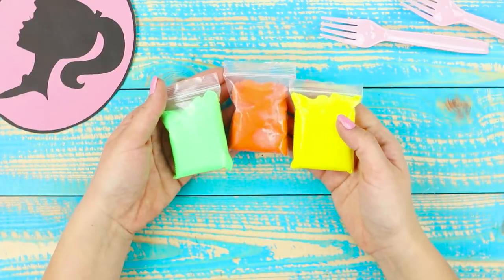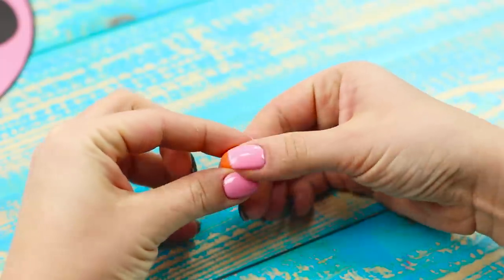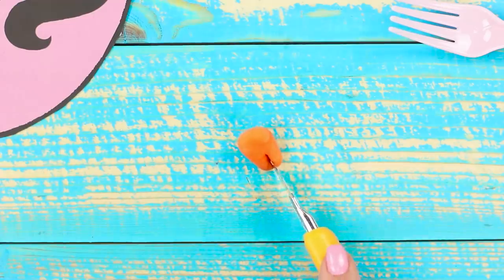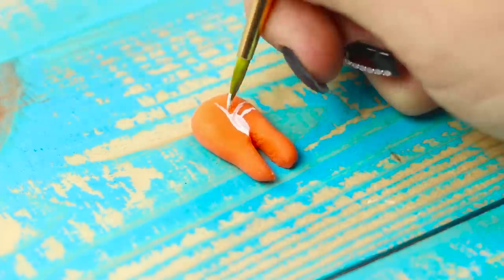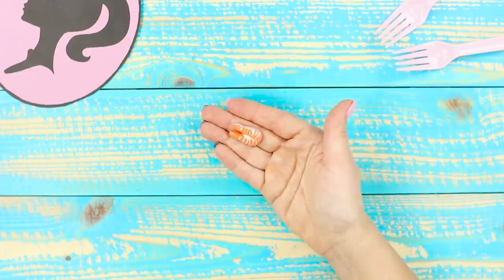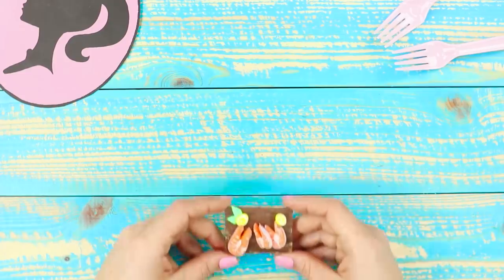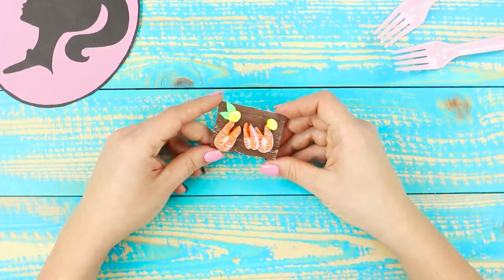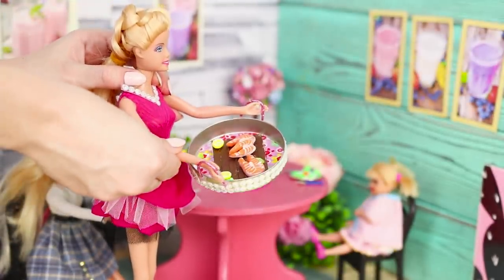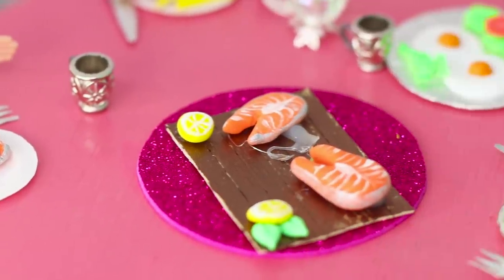Now you need three packs of modeling clay — yellow, orange, and green. Form a figure from a piece of orange clay and cut the edge with a knife so you get a shape of a tooth. Draw thin streaks with white paint and paint the sides over with silver. Take a flat piece from yellow modeling clay and draw a lemon slice. Put the salmon steaks on the stand with a lemon and decorate with green leaves. Serve the seafood to the table — looks very appetizing!